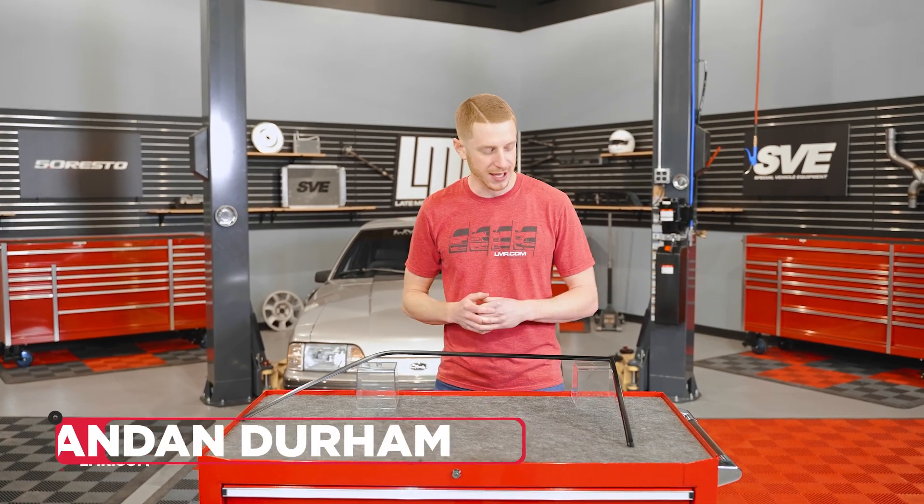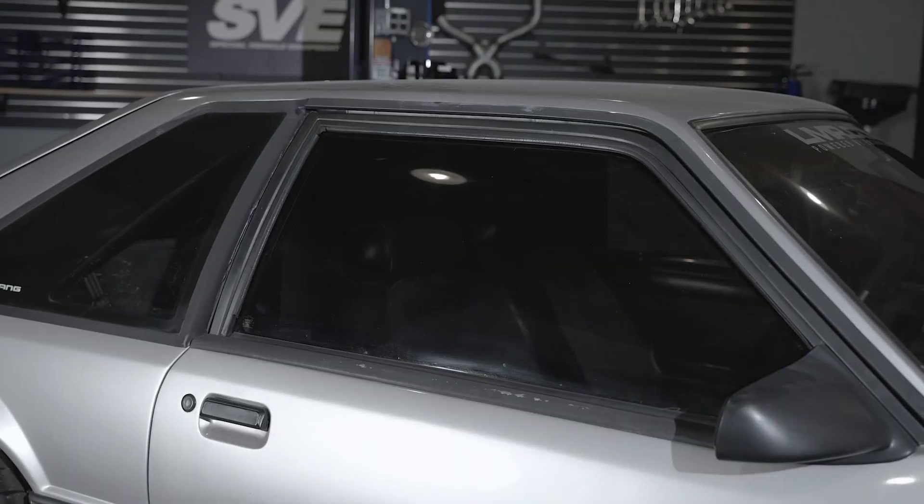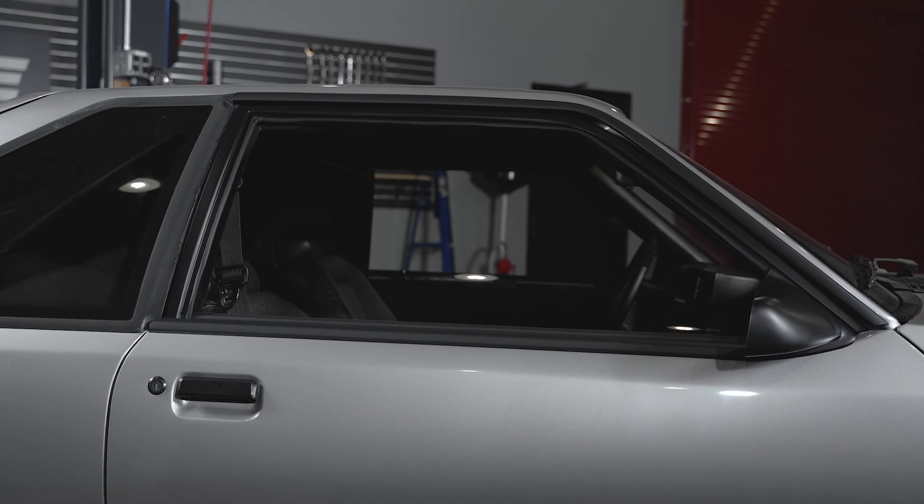Hey, what's up everyone? I'm Landon with LMR.com and in this video, we're going to be taking a look at a very simple piece. But hey, it's the simple things that always make the difference. These are our 5.0 Resto door or window run channel trims and they fit 87 to 93 Mustangs. They're finally available, so let's talk about them.